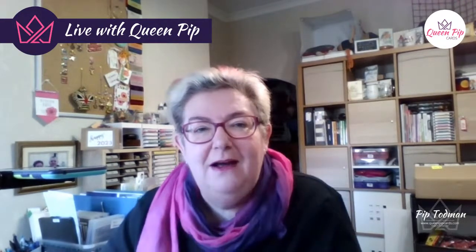Hello, welcome everybody! It is Pip from QueenPipCards.com with Day 2 of my Adorable Owls card class. Just checking whether everyone can hear me — good morning everybody, or actually good afternoon!